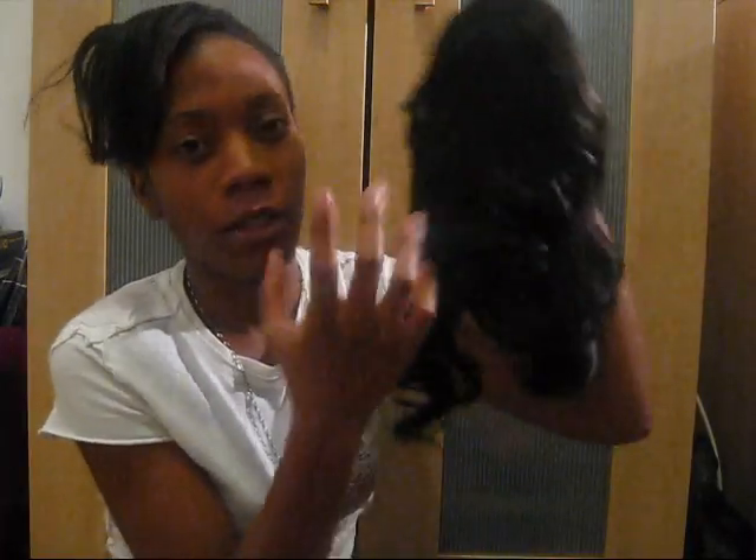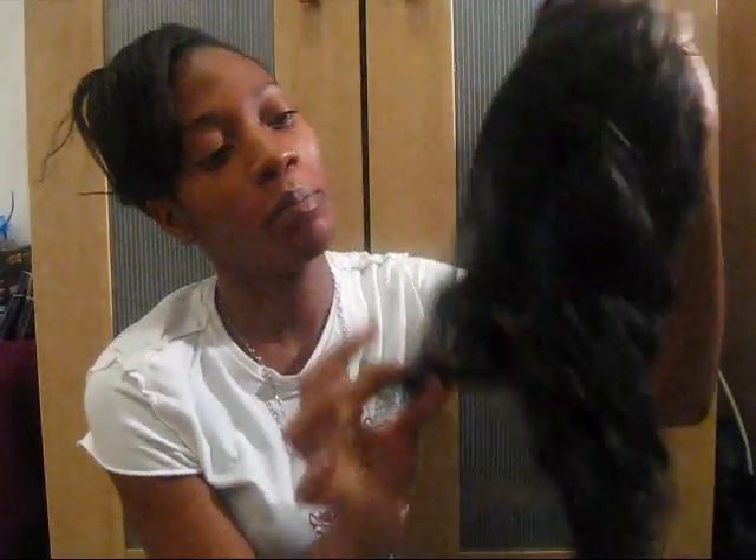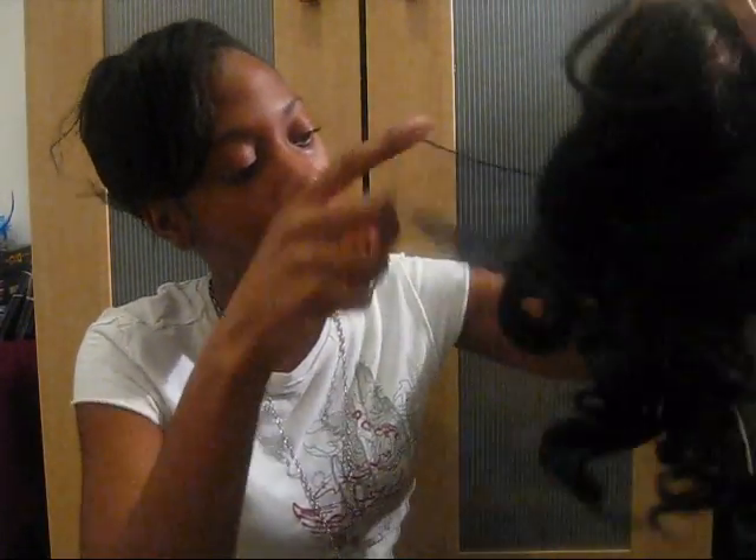Alright, so here's the half wig. The first thing when you get your half wig and take it out of the package — I recommend after you wear it for the day, put it back in the package. Put it back the same way you received it. Usually half wigs come with a net on them, like this. So put the net back on the wig. I have this one in it — and put it back in the plastic it came in.